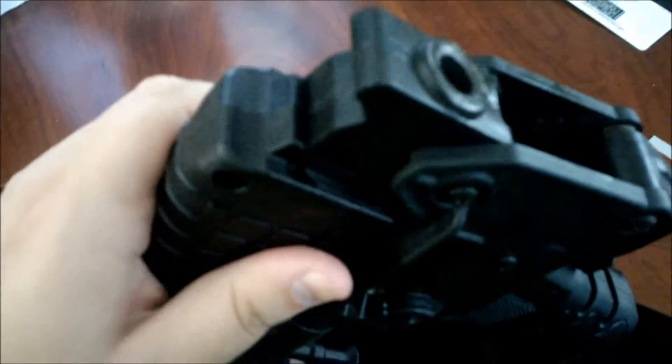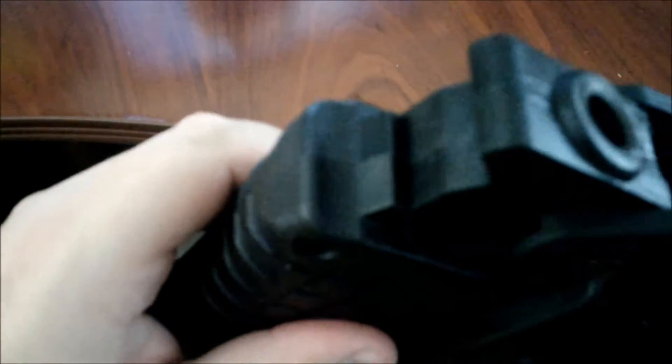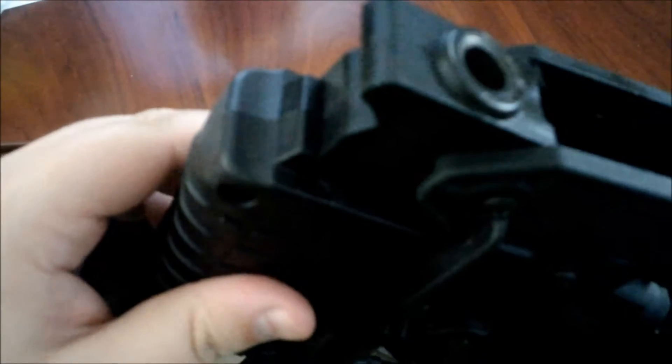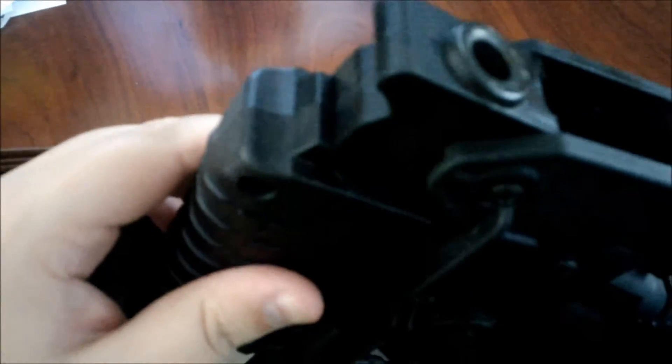One issue is that — it's hard for me to demonstrate right now — but I don't know if you can see this, but it wobbles ever so slightly with the new Gen 2 forend on a Gen 1 Sub-2000.